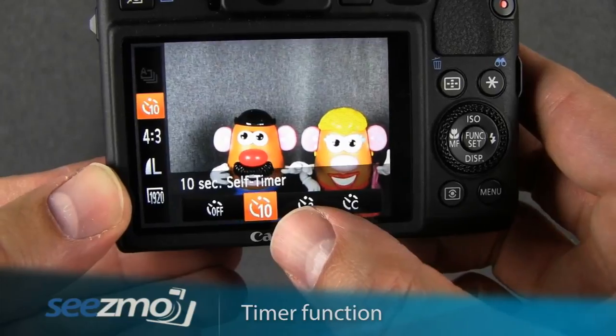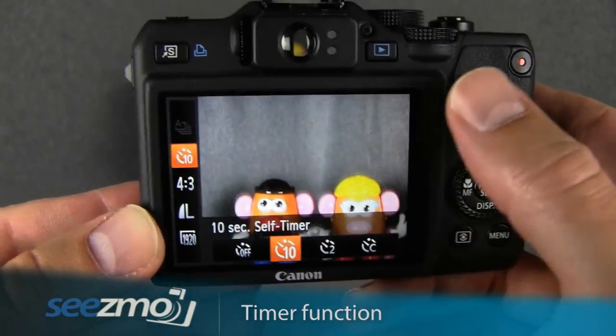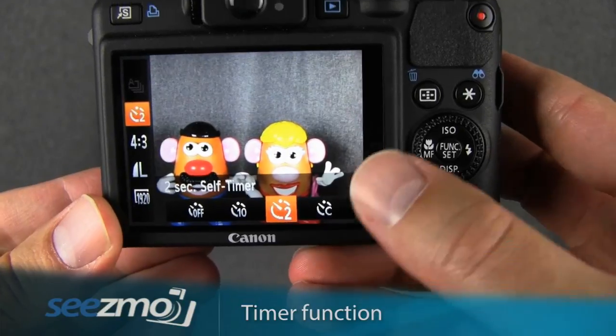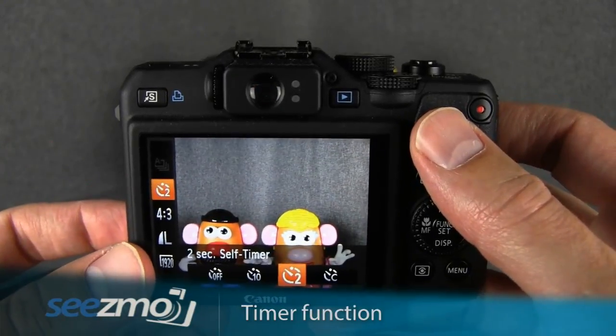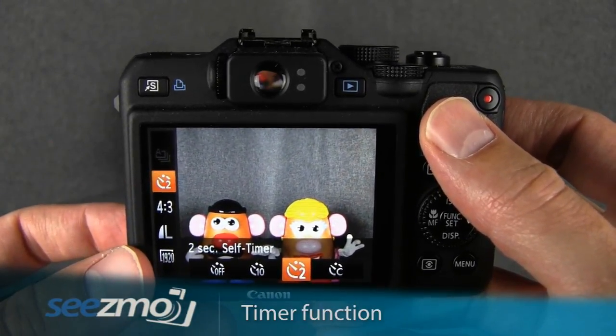The traditional timer is your 10-second timer, which counts down 10 seconds before taking the picture and allows you enough time to get into the shot yourself. Most of the time I use the 2-second timer because I'm not interested in getting in the shot, but I am interested in letting go of the camera once I've pressed the shutter release, giving it those 2 seconds to stop shaking before the image is captured.